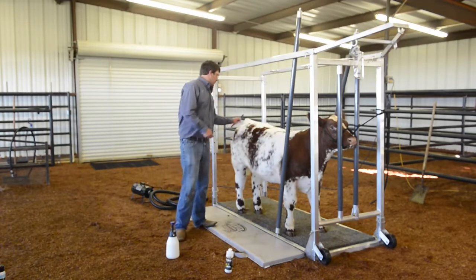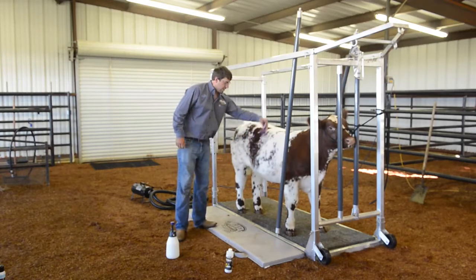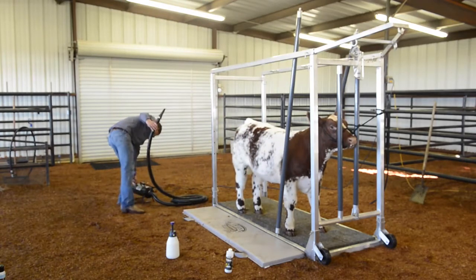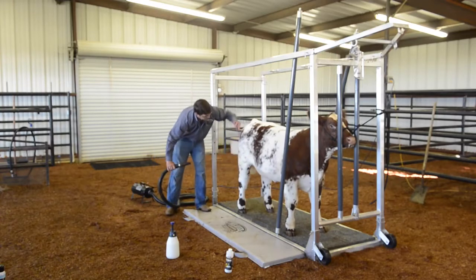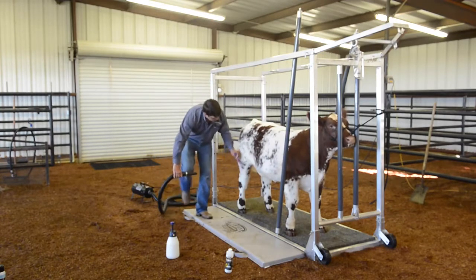Once I've got that light coat of sheen in, I'm going to take our blower and work that in, working it over the coat with the soft blower.